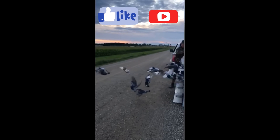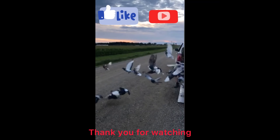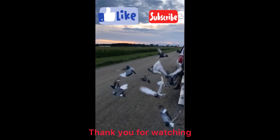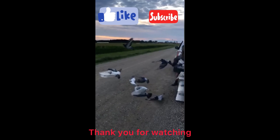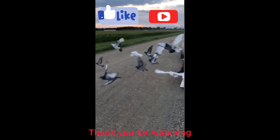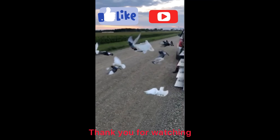Hello everybody, welcome back to the channel. I wanted to thank everybody for coming back and all the new subscribers. I'd really appreciate it if you could give me a thumbs up or thumbs down — it'd be greatly appreciated and it really helps my channel out.